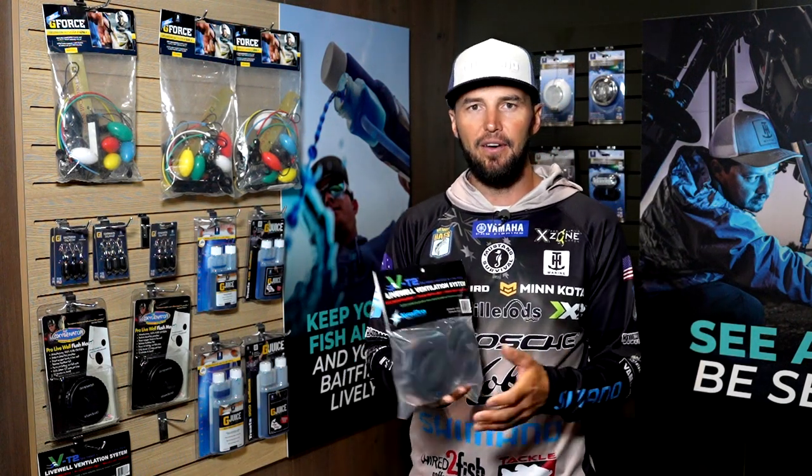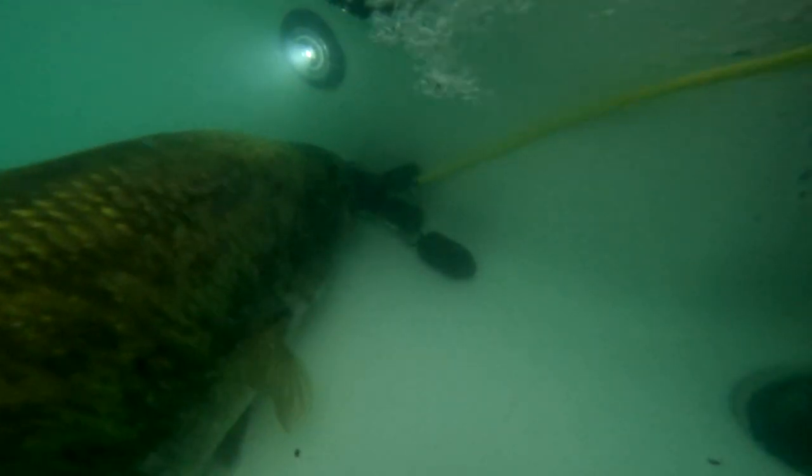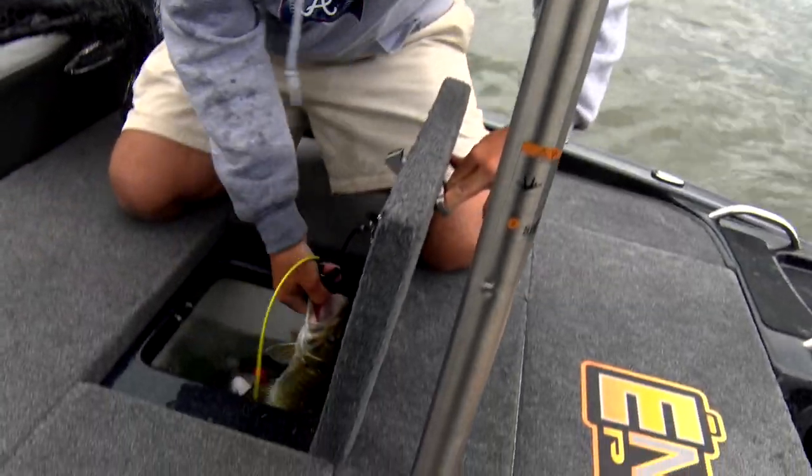TH Marine has you covered when it comes to bass fish care and livewell care, and everything you need to know about keeping those bass alive, happy and healthy.